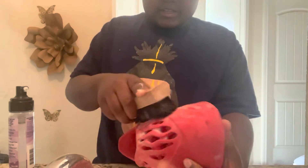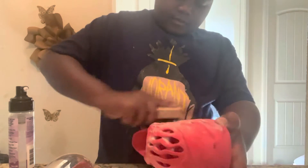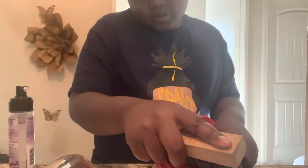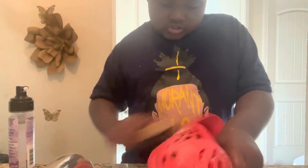When I was cleaning this shoe it was real dirty. It was real hard to clean, but for better results you need to rinse off the shoe.